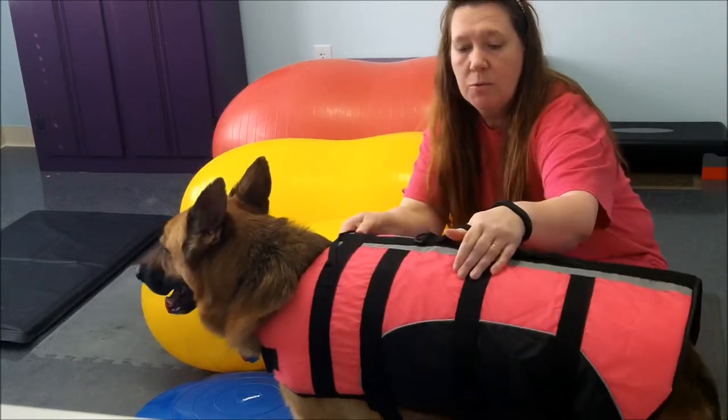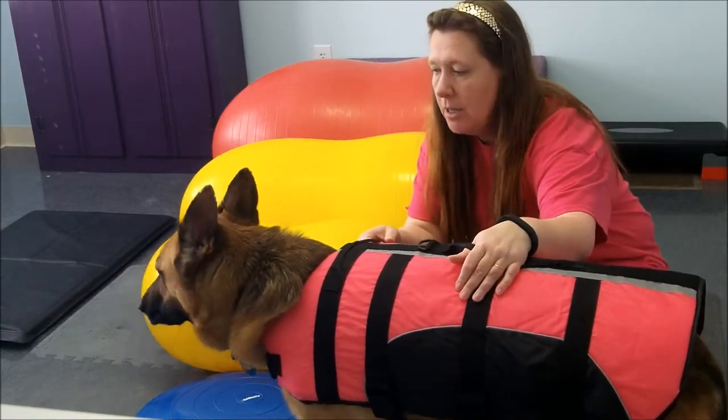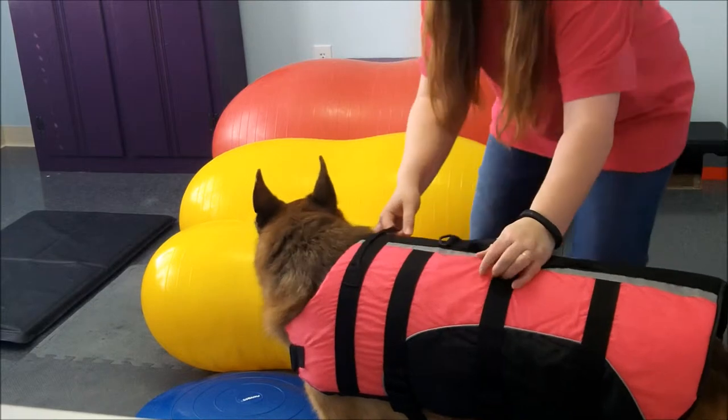So we're going to do this slowly and hopefully controlled. I do recommend that you have some sort of jacket so that you can help your dog. Ursa's ready to go — let me get a treat.